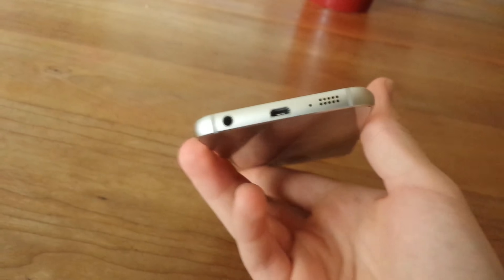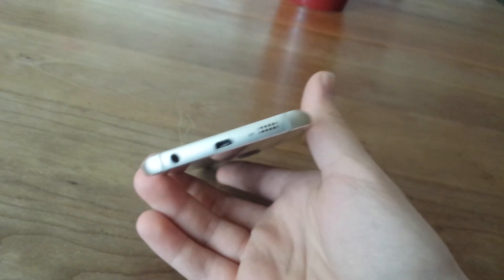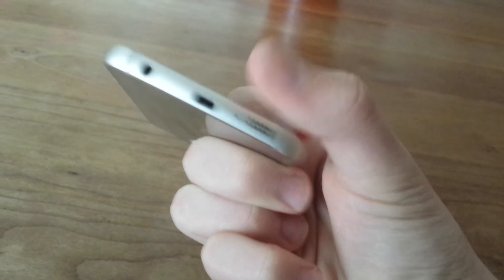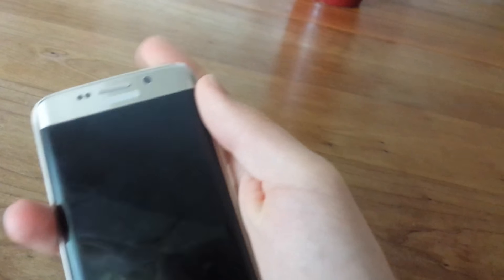The speaker is much improved as well. The bottom of the phone looks a bit like an iPhone — Samsung kind of copied Apple a bit there. But you've got the speaker, microphone, USB 3.0 micro-USB, and the headphone jack. The top has an IR blaster, a SIM card slot, and another microphone for noise cancellation. Volume rockers and power button are on the side.